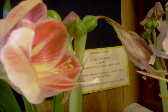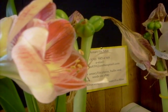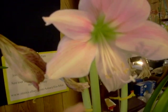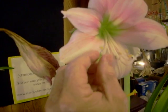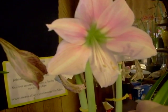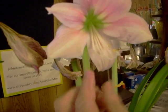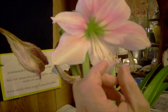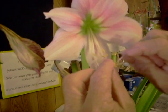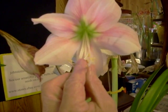Now we're going to pollinate this beautiful pink Amaryllis by simply breaking off a filament, taking the anther that's loaded with pollen, and placing it on the upward-turned stigma that's branched into three parts. There it is — Amaryllis sex at its best.